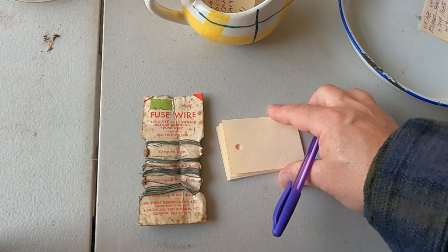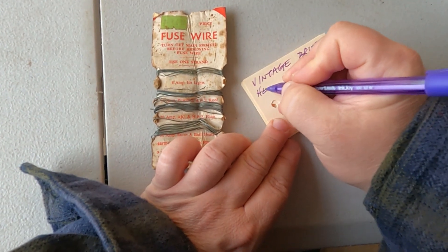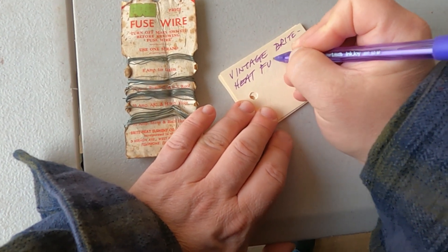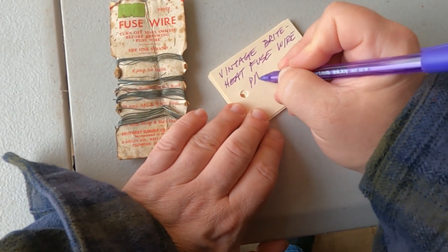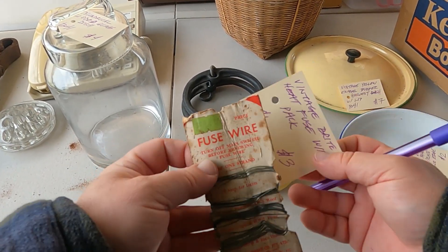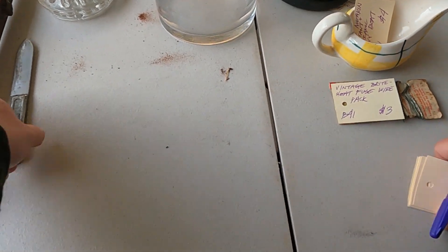So we have a vintage Bright Heat fuse wire. Tape doesn't really work on that — I can put it in a bag but it's not worth the time. I might just tape it on. Alright, let's move along.